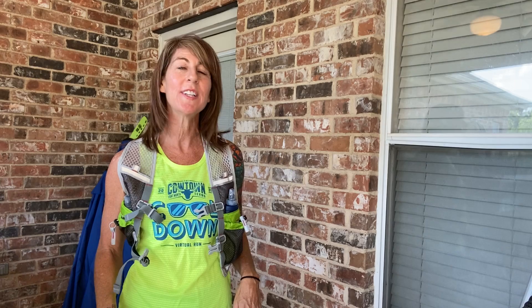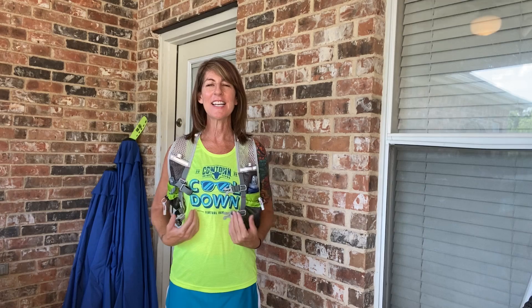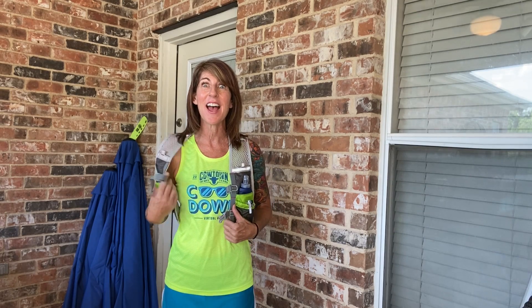Hi Cowtown! This is Tamara and I'm here to show you your Cowtown cool-down swag. I'm modeling the shirt — you can see 'Cowtown Cool-Down' on there — and I'm also modeling the hydration vest.